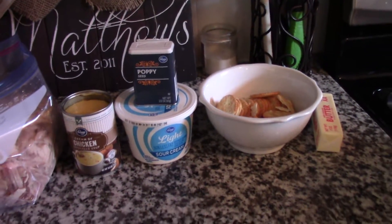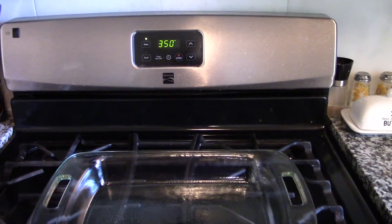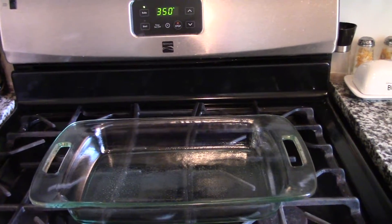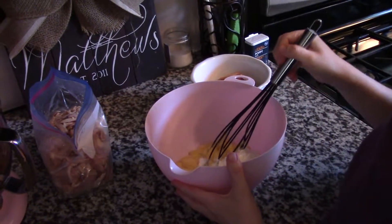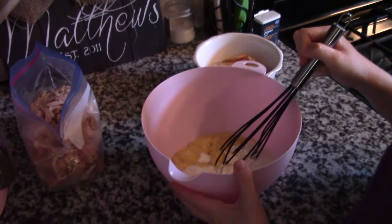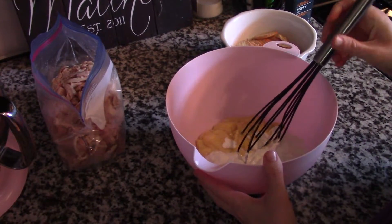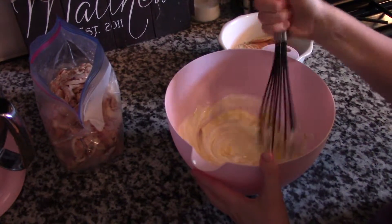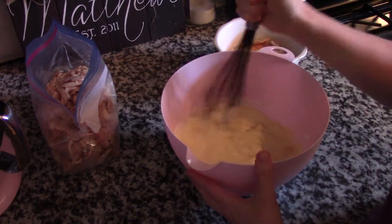The first thing you need to do is preheat your oven to 350 and get a 9 by 13 casserole dish sprayed with nonstick cooking spray. I've taken a large bowl and added my can of cream of chicken soup and one cup of sour cream. It's important to mix this before you add the chicken because it just mixes up a lot better that way. I don't need to add any salt and pepper to this.